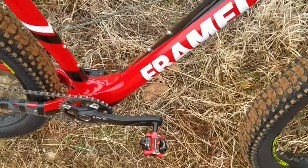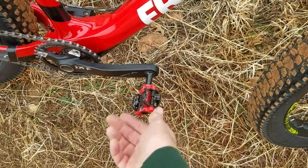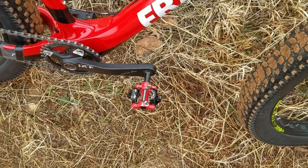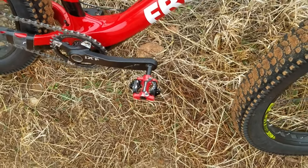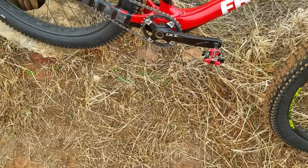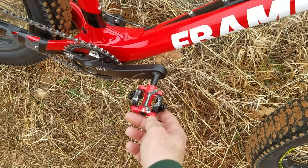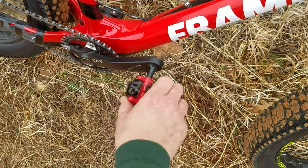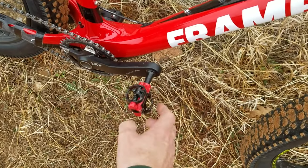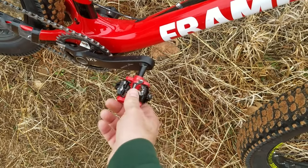The pedals are Bontrager mountain SPD-compatible pedals. The red matches the bike pretty well, but the paint's not very durable — I don't have a whole lot of rides on these and you can already see the paint flicking off. If this was gonna be an art piece I might keep them.